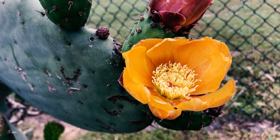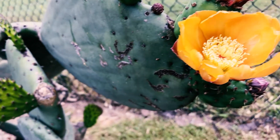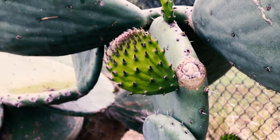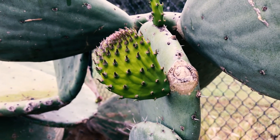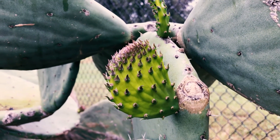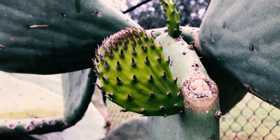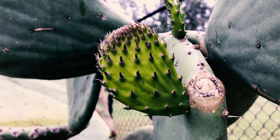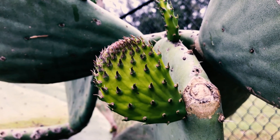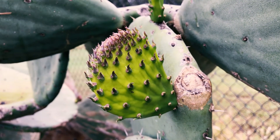They're really tiny bristles. We also eat nopales — it's wonderful. You can cook up these new young pads: scrape off the spines, cut them up with a bit of garlic and oil, and it's wonderful. There are several restaurants nearby in southern California that cook it. You can buy it — it's wonderful. I like eating nopales a lot.